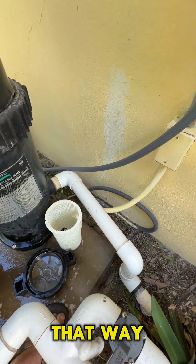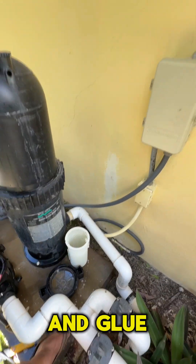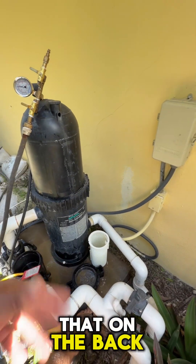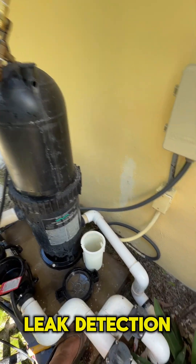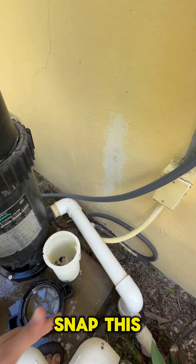But when this happens, you only have two options really. One is either snapping the line and then injecting straight into the pipe that way, but then you have to keep couplings and different plumbing components and glue and all that on the back of your truck, in addition to your leak detection equipment — and not all guys always carry that with them.